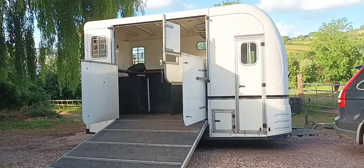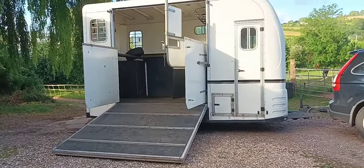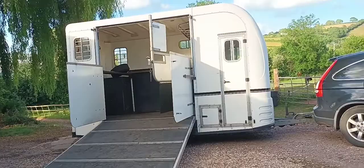I'll take you round the box now, as there are some cosmetic wear and tear. Whoever's viewing this, if you're viewing my trailer to buy, you are expecting this, given that this is about a third of the price of the equivalent model new.